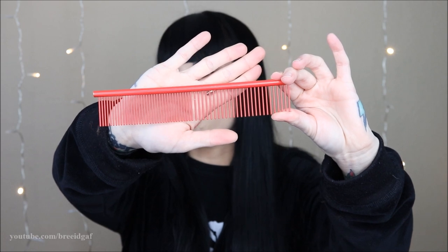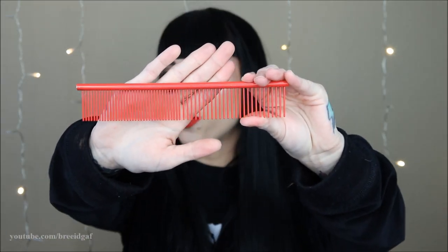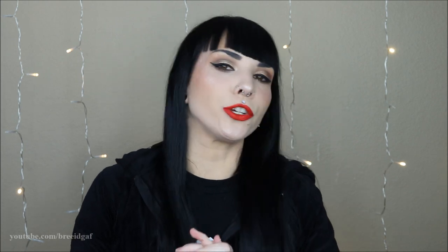The other thing — and this goes along with the slicker brush — is a metal comb. This is just a cheap one I got off Amazon. Some groomers will buy sixty-dollar combs, but in my opinion a comb is a comb. Just go on Amazon, type in 'greyhound comb for dog grooming' and get one of these. These are also going to be very important.